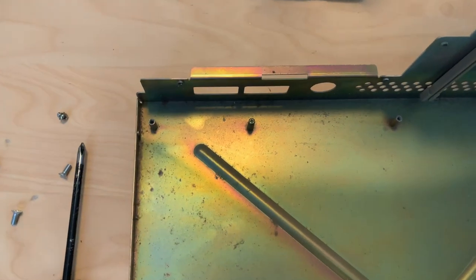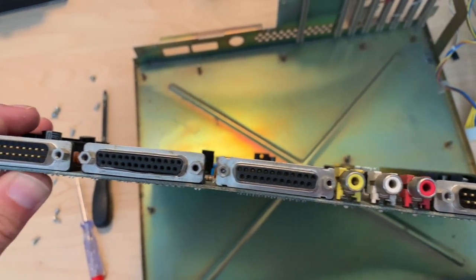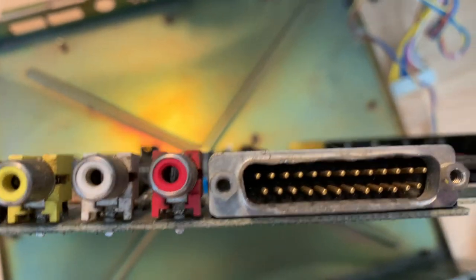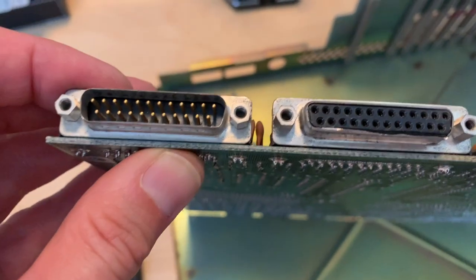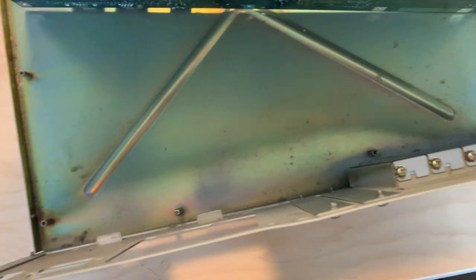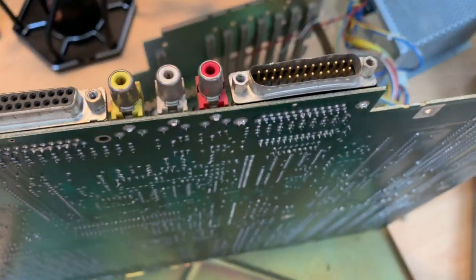Mystery solved — someone didn't care to remove the screws before putting the board back in, so it seems the board could be straightened out. That connector here is toast, but it may actually fit. That one looks pretty damaged. The case itself has seen better days — it's fallen down somewhere — but all in all that doesn't look too bad, so I guess I can fix this.